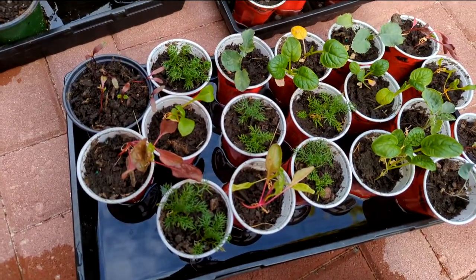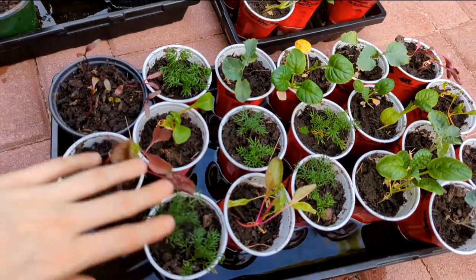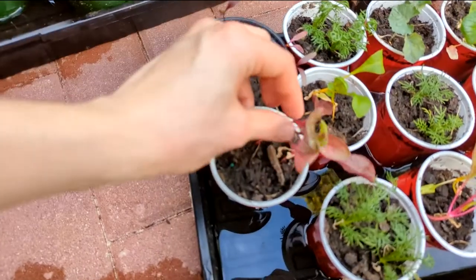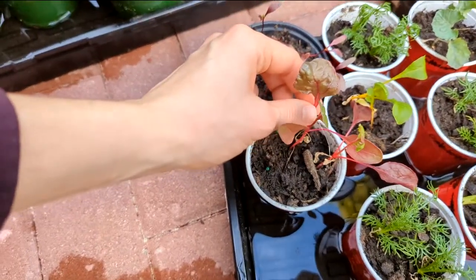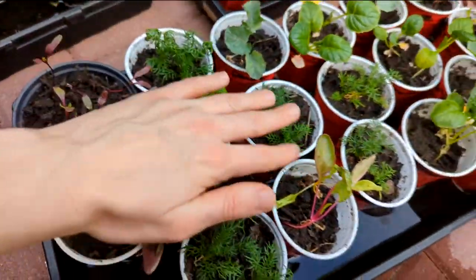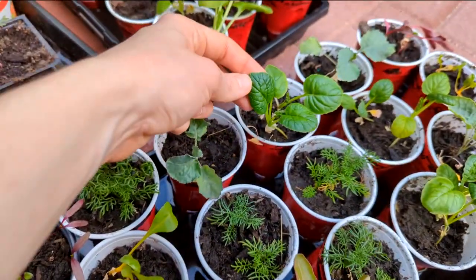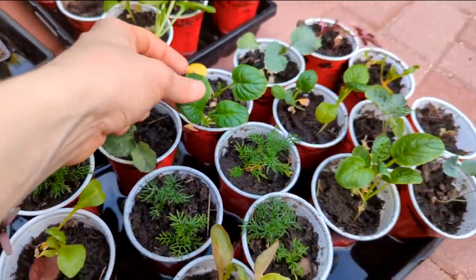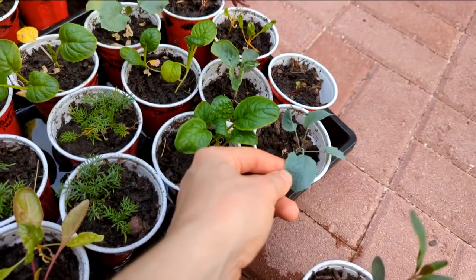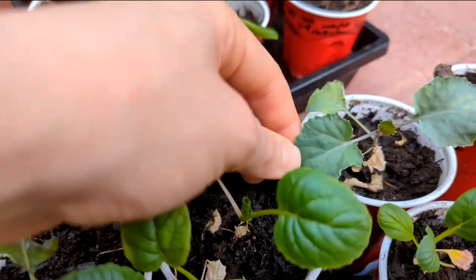Moving on to this tray here — we have some more mature seedlings. These are getting hardened off for real this week. I have some older Swiss chard — look at that leaf, it's looking like Swiss chard. I've got some more beets. Chamomile — all these fuzzy guys are chamomile. The Chijima Sea greens, looking nice and plump. And some Alabama blue collards, looking blue with a little purple vein to them.